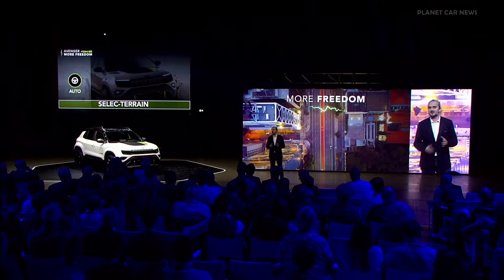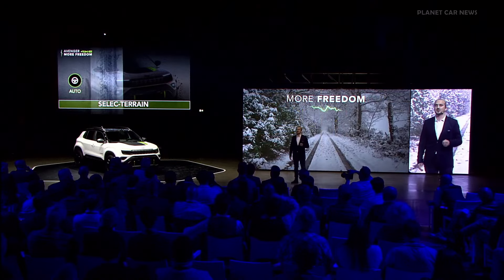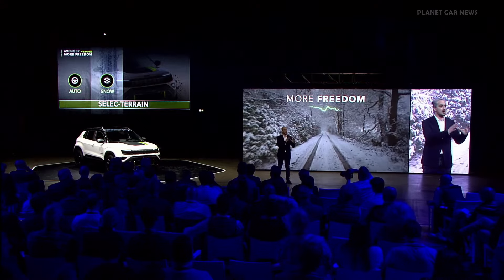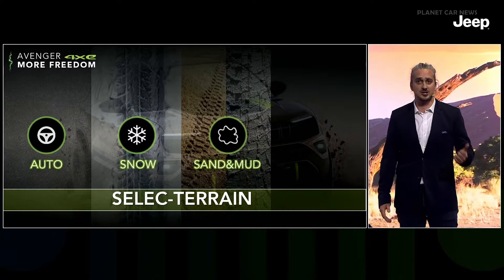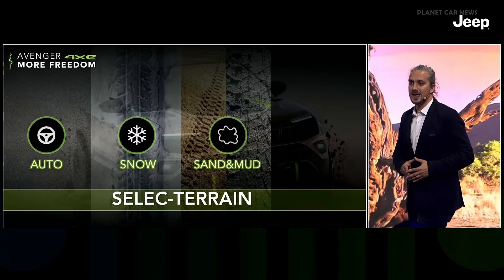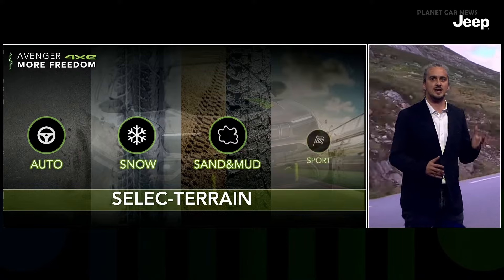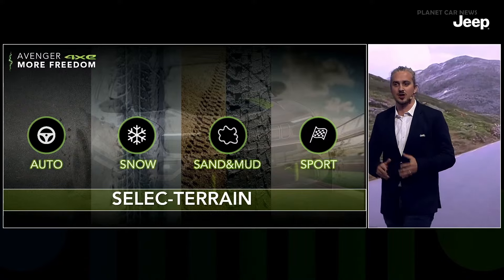The management of traction control and the all-wheel drive system is based on the select terrain setting. Auto mode provides all-wheel drive only on demand — perfect for relaxed everyday travel with minimum CO2 emissions. Snow allows safe driving on winter roads with enhanced stability control and smart AWD activated. Sand and mud mode is designed for unsteady terrains with specific gear shift, gas pedal, and traction control tuning. Sport mode lets you fully enjoy the strong power and torque delivery of the 4xe system with additional e-boost on the rear axle.